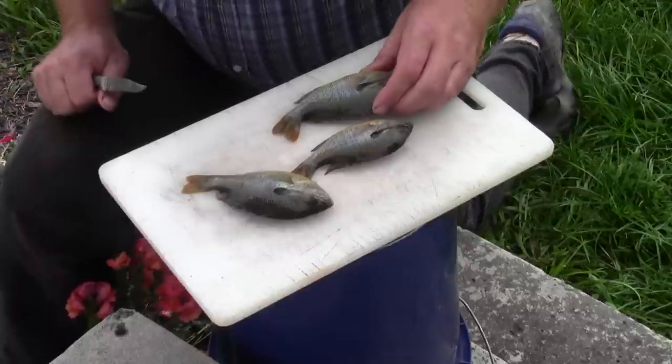They'll get up to seven, maybe eight inches at the very largest. So taking a few out is actually probably going to give the rest more food and will keep them from stunting their growth. I want to prove to you that you can take eight small fish like this and with just a little bit of work you can have yourself a nice meal.